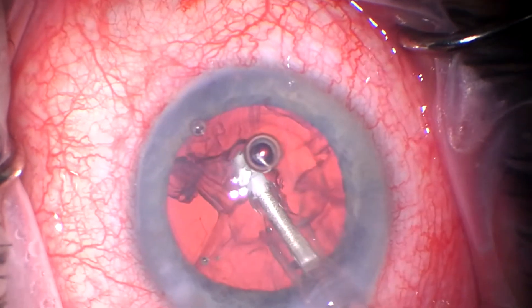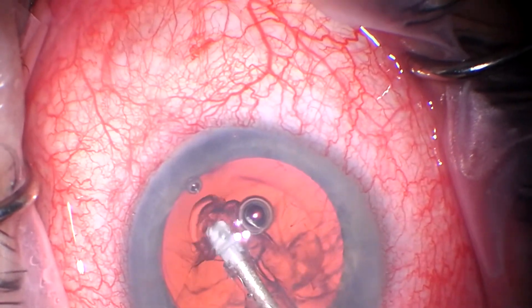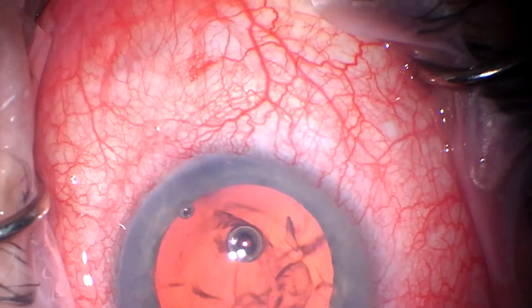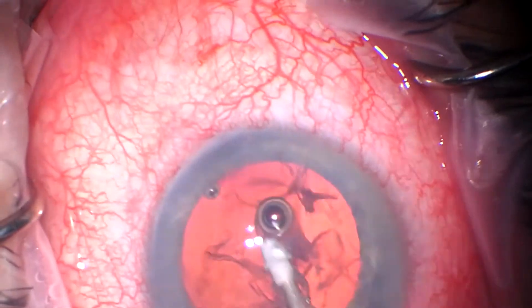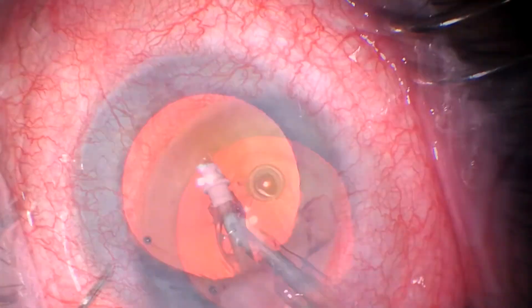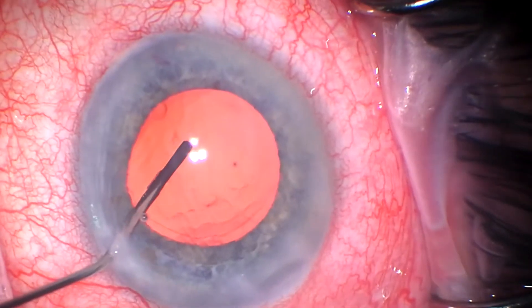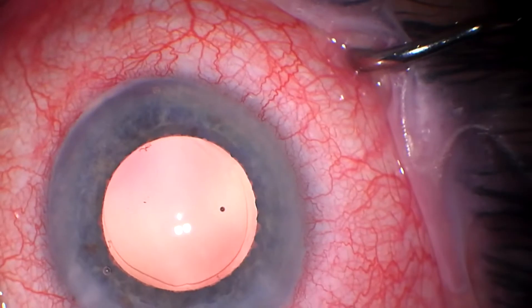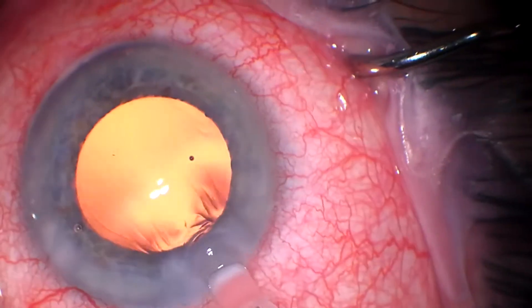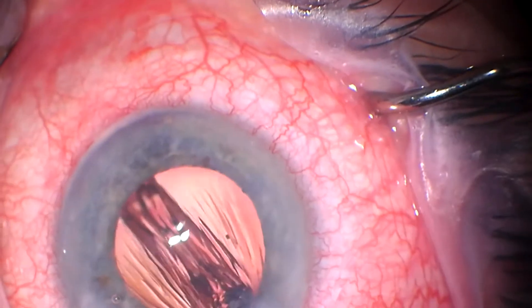Here we'll get the cortex out. And if you watch my other videos, you know I advocate for polishing the underside of the anterior lens capsule. I don't actually do it in cases where pupil dilation is not super great. Here you kind of can't even see the edge of the rhexis as well, and so if we polished, you would risk rubbing the underside of the iris.